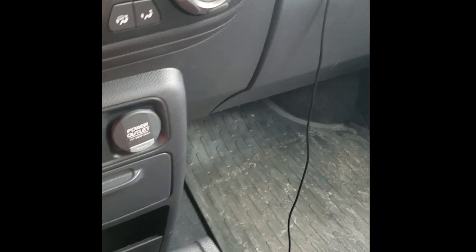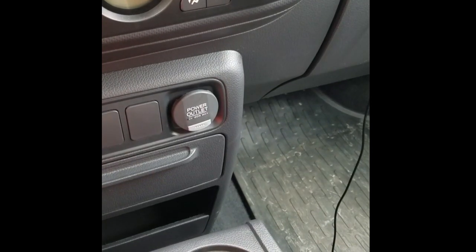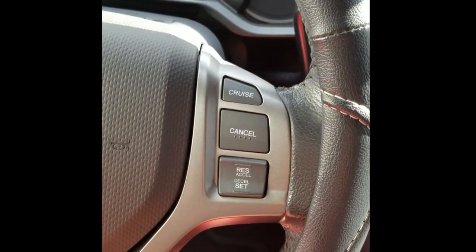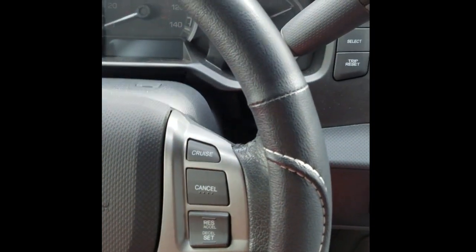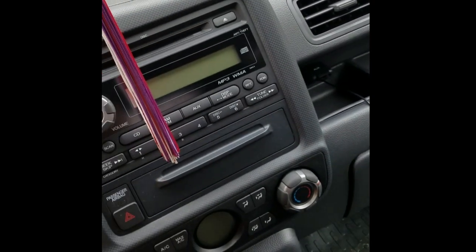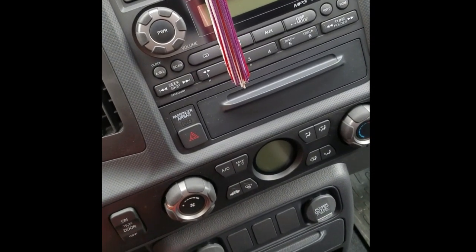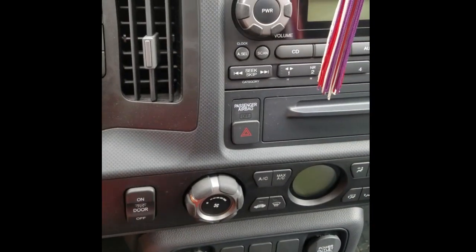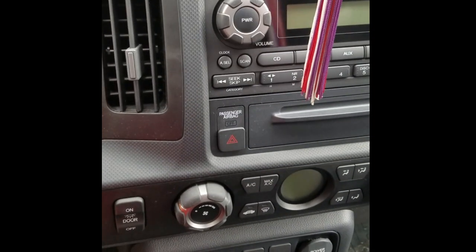Today's video is about installing a Pioneer head unit in a 2013 Ridgeline. Most of you know, but I traded my Acura TSX and got a Ridgeline — kind of a downgrade but kind of an upgrade at the same time. I couldn't find an RTL model so I ended up getting a Sport model, and for a $35,000 truck there is no Bluetooth — just a basic head unit. It's more of a cosmetic upgrade, which is very disappointing for a 2013 model.